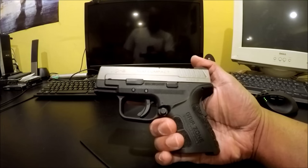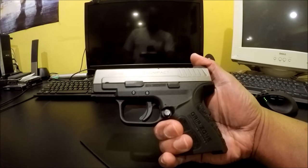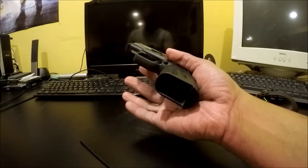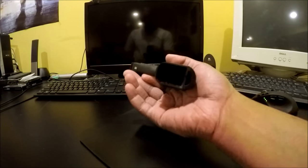Today I want to talk about my XD9 Mod 2. It's clear, no magazines.